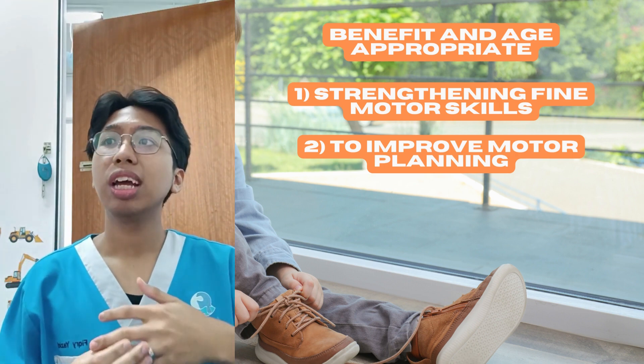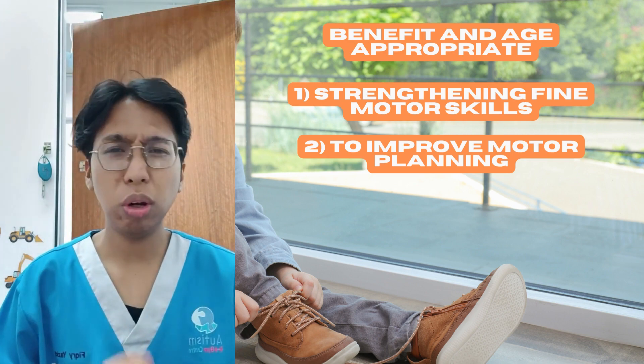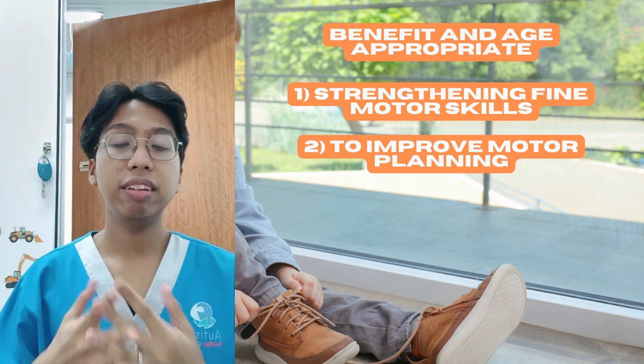Poor motor planning leads to being unable to participate in daily life routines, which leads to frustration. We don't want that, because this is very important for them. And last but not least, the third benefit is to improve attention.